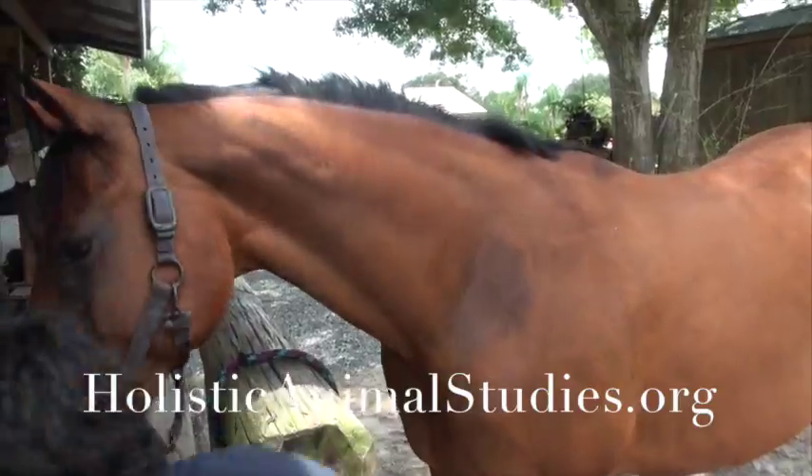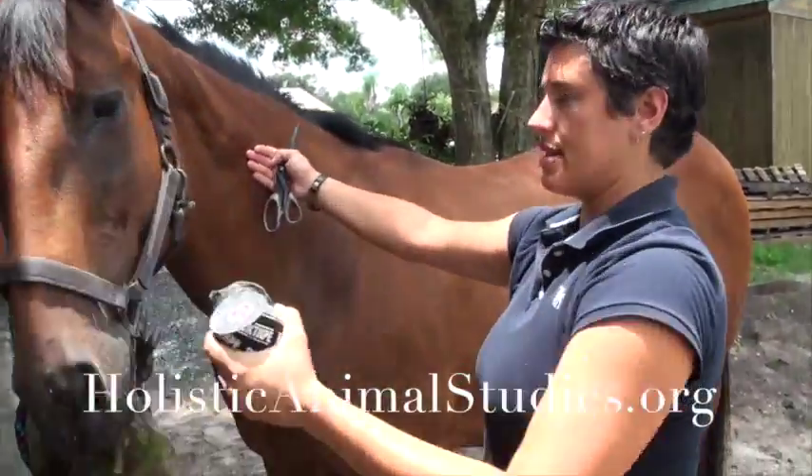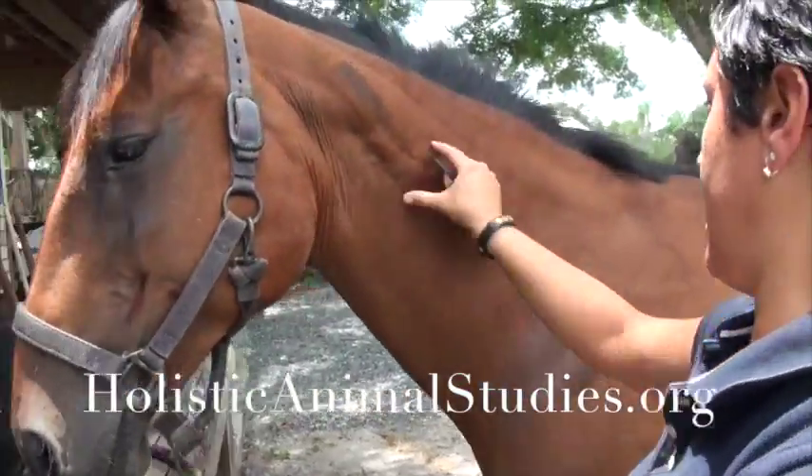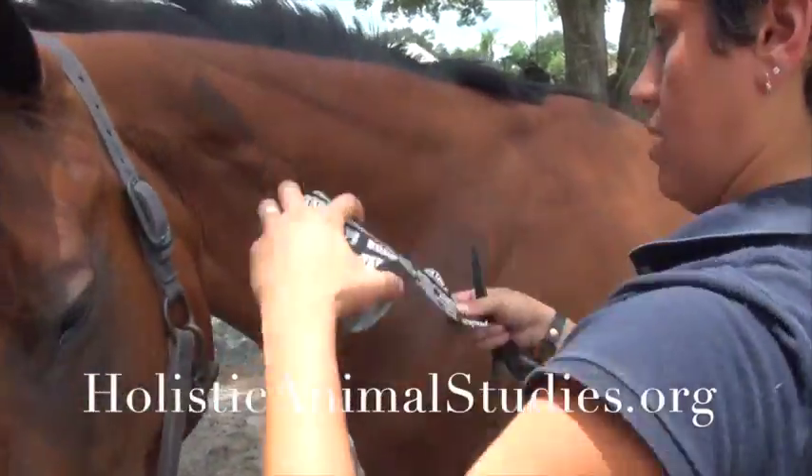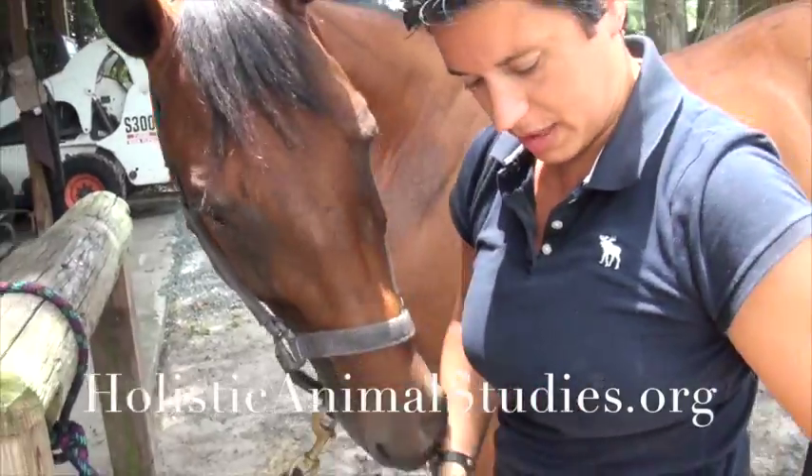I'm going to do a pain taping on Shea's neck. Let's say she's got a little bit of pain in this area. I'm going to show you what that would look like. I'm going to cut off a piece of Rock Tape that fits into the area where the pain is located.